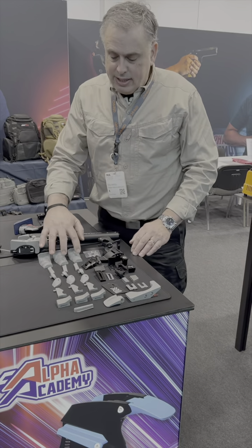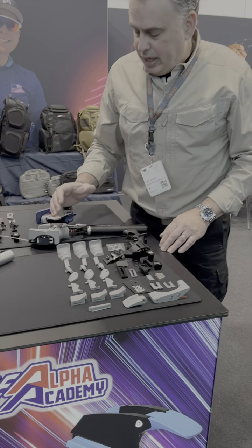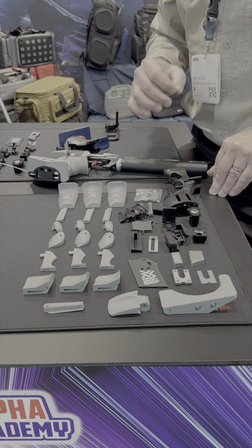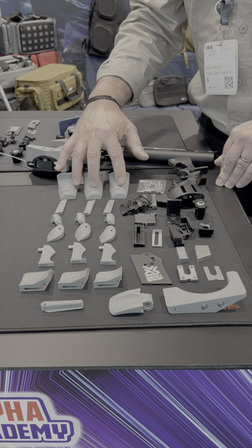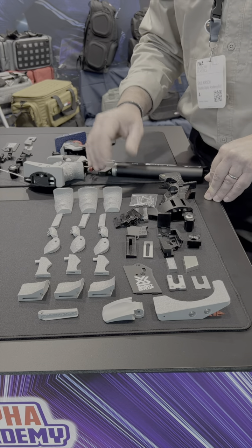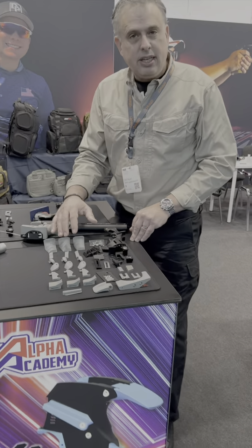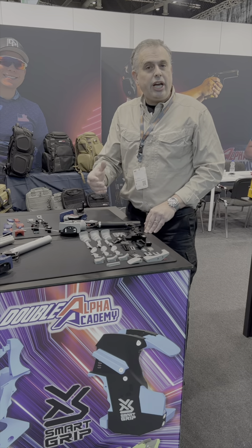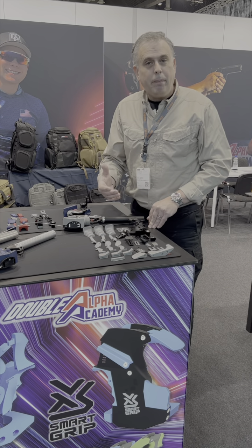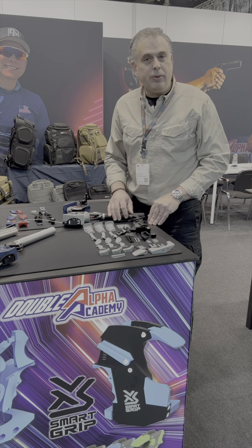There are six key pieces in the grip which have been identified as the most important contact points which need to be made perfect. Those points of contact are all supplied in three different sizes: a plus, a zero, and a minus size. The shooter can easily change each one of those parts as he experiments and builds the grip up for that perfect fit which allows his top performance.